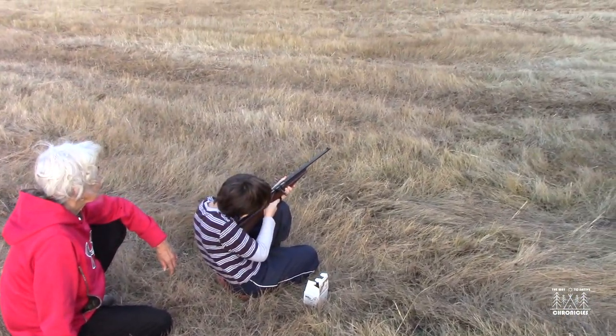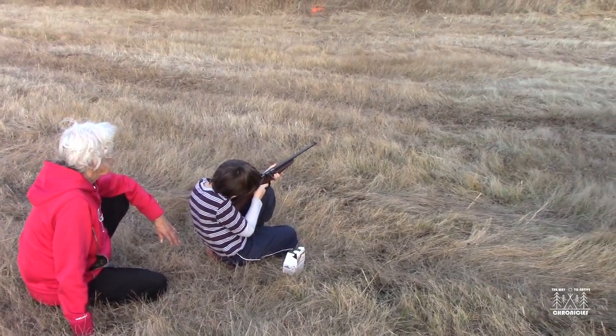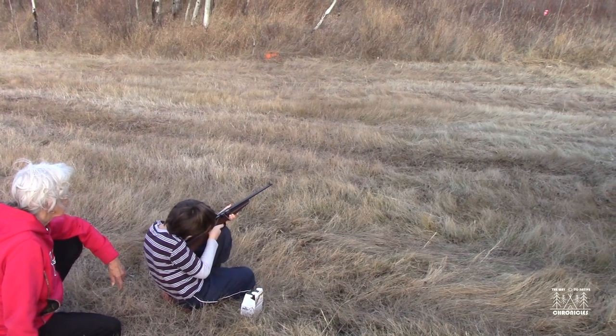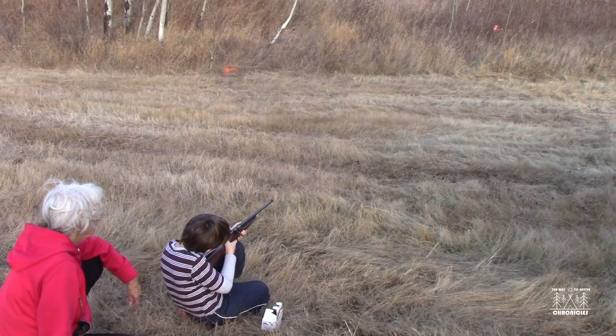Get your head right against the stock so you're looking through your right eye. Get your left eye closed if you have to. Close your left eye so that you're looking through with your right eye.